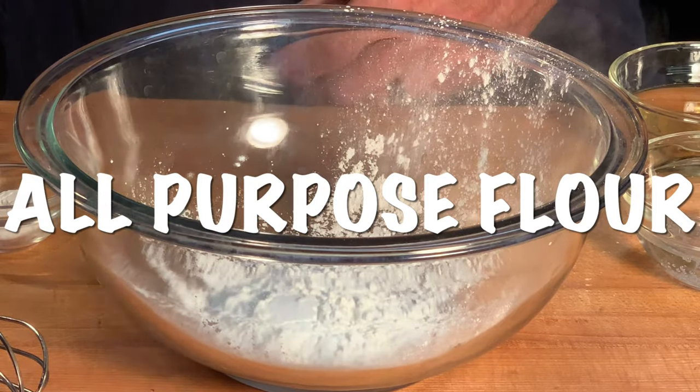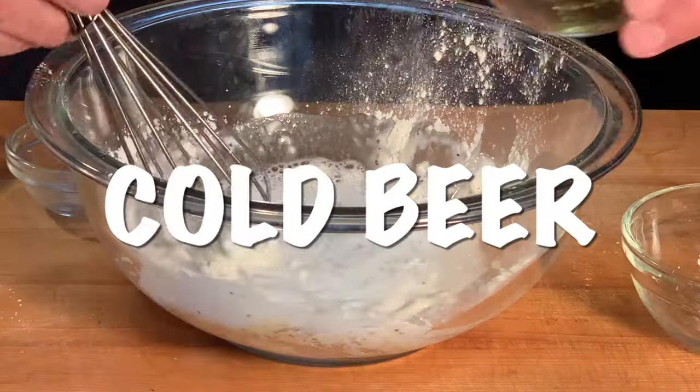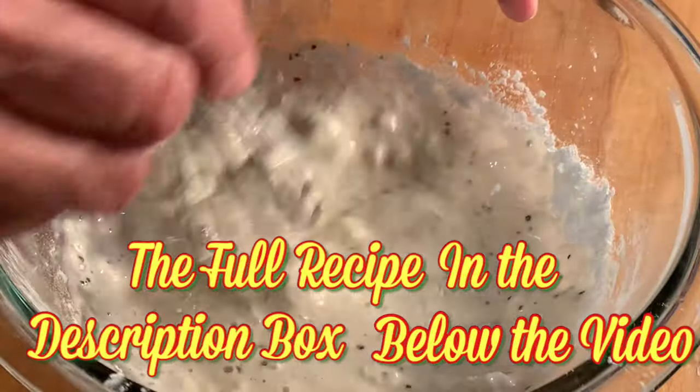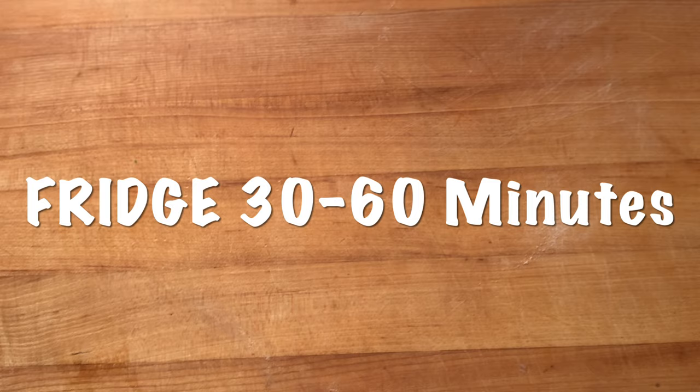For the batter, you'll need all-purpose flour, cornstarch, baking powder, salt, pepper, sparkling water, and cold beer. Give it a mix till it's kind of semi-thick, then refrigerate for 30 minutes to an hour.